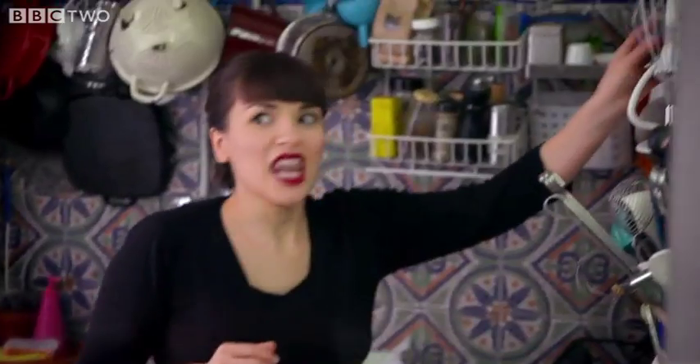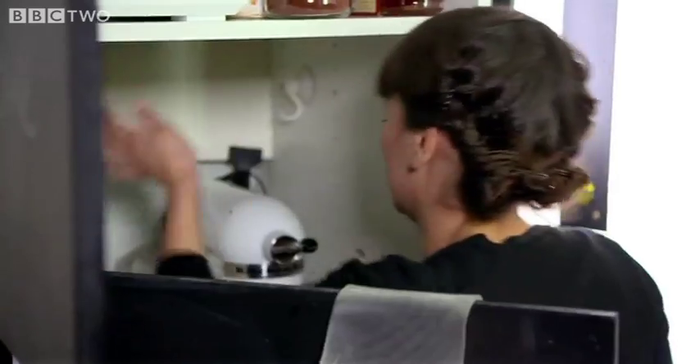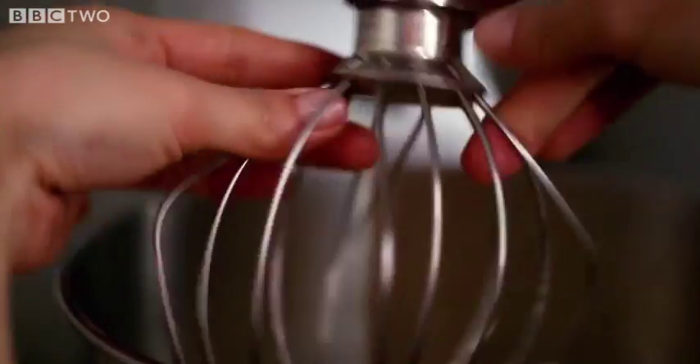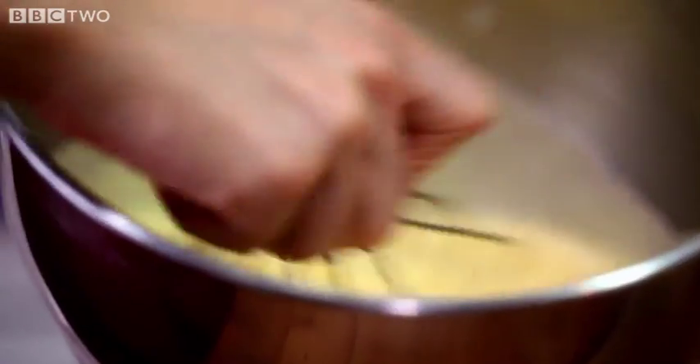Four eggs. Luckily I have something in my cupboard to help me beat them. That looks like it's done — pale and fluffy. Look at that, it's lovely and fluffy, it's pale in colour. That's how you want it.